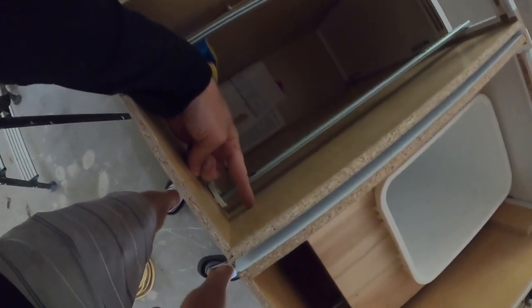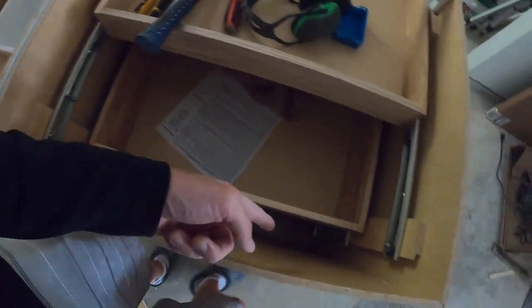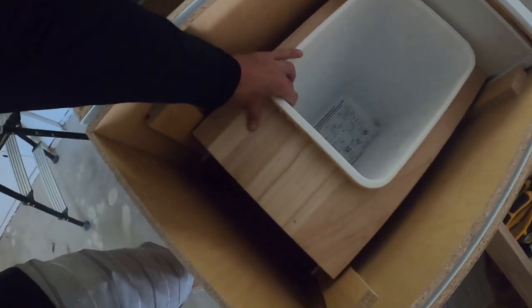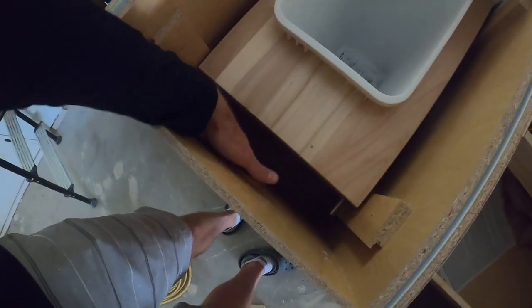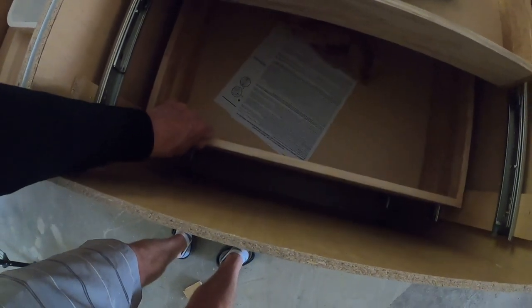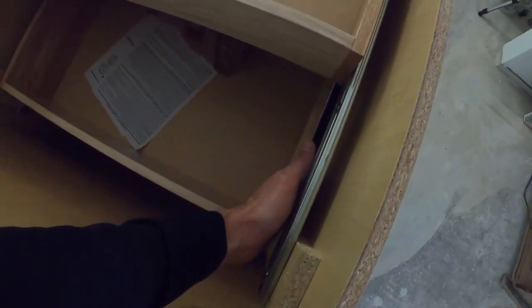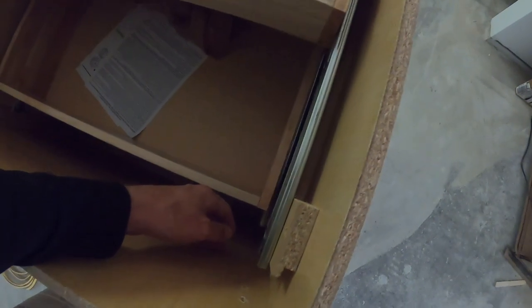We're going to have to drill a hole between these two cabinets, and same thing until we get to the end. Make sure you double check in your cabinets — this is a pull-out trash can, and that's all the way in, so we've got plenty of space to run our wire back here. These drawers here, that's as far as they go, so again plenty of space. Over here we're going to have to deal with a little bit of a tighter fit to get the wire in, but we'll make it work.